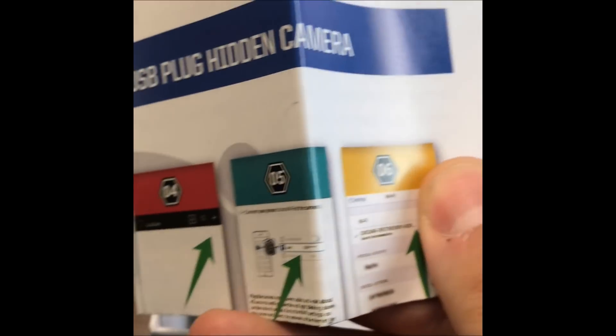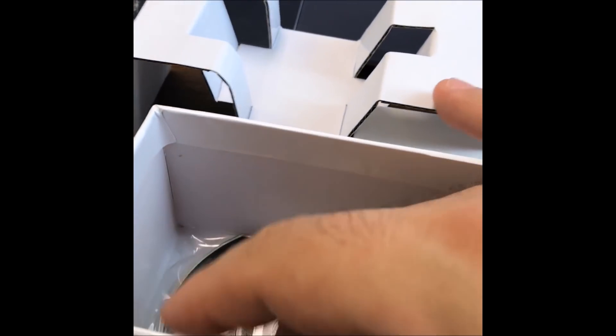Inside the box are the instructions: how to connect to Wi-Fi, some other instructions on how to use the app, and other things like that. There's also a CD to connect it to your computer, and you can see under there — that is a reset pin that comes in every package.